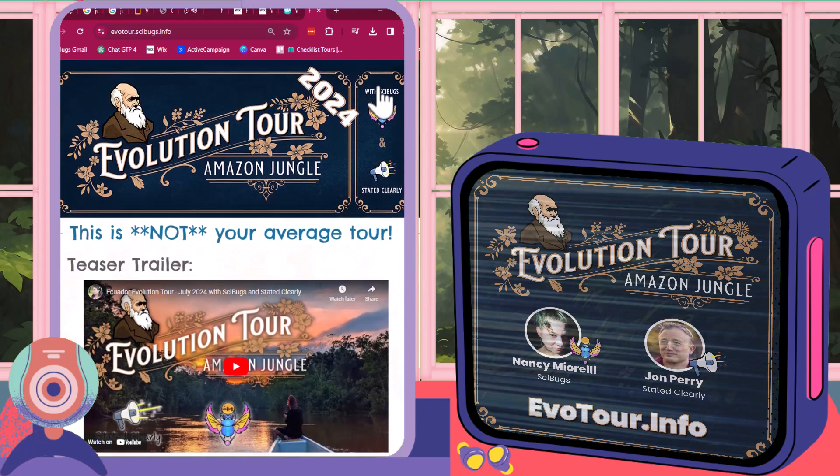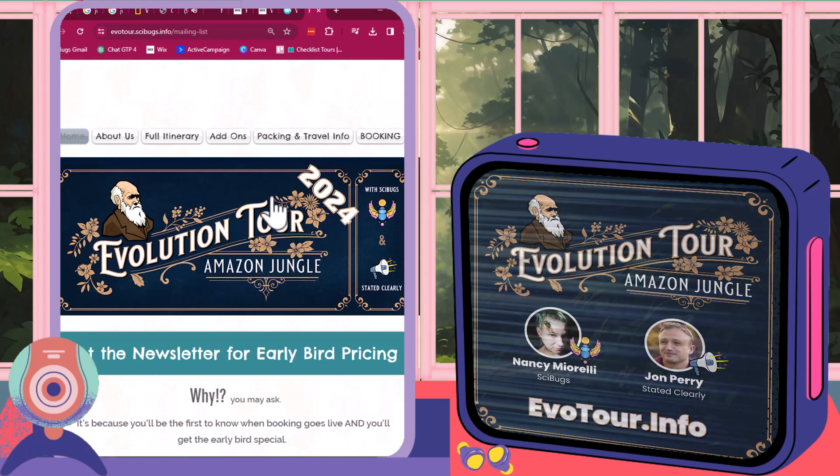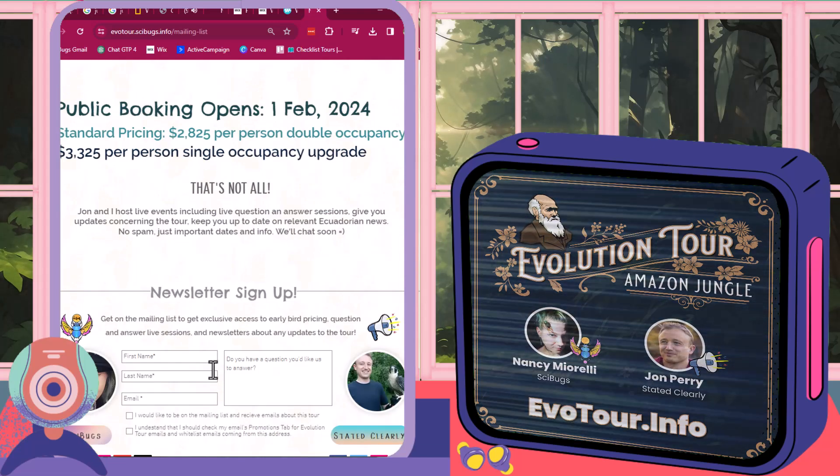If you want to see cool stuff like this, come join us in the jungle for the evolution tour. You can still get early bird pricing by going to the website, signing up for the newsletter, and then you'll get an email with all of the information.